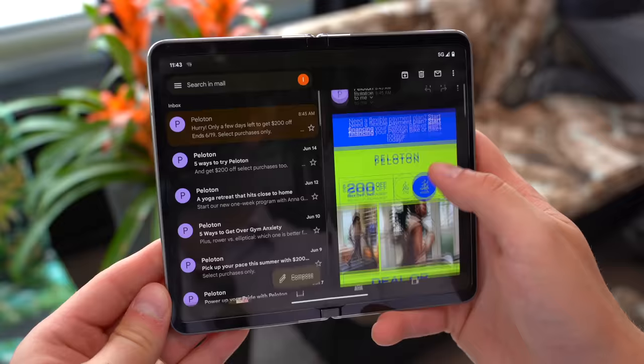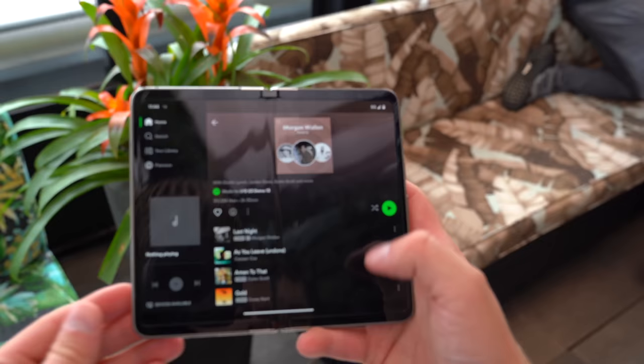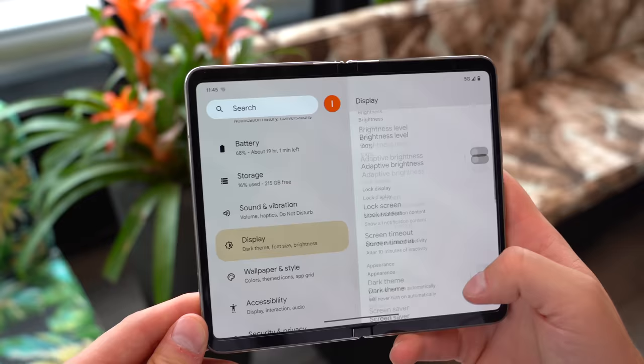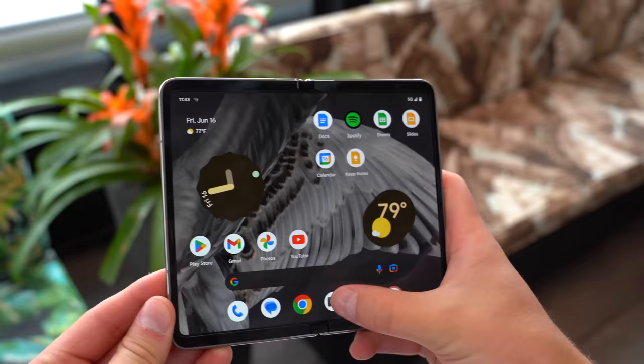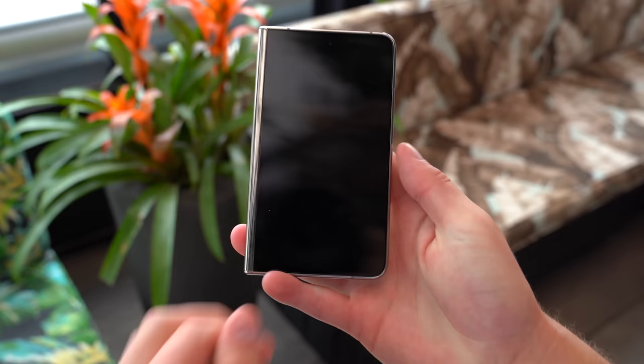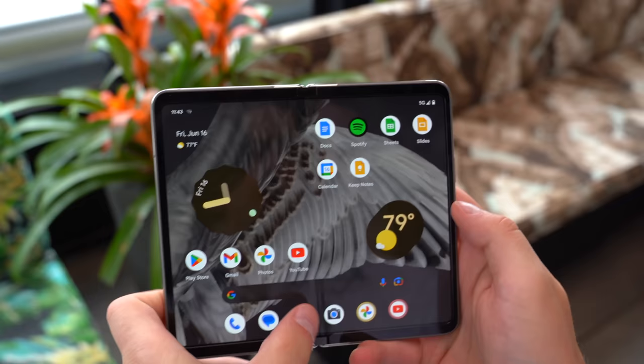Gmail, for example, will show side-by-side with a list of your emails and the full email on the right. However, in vertical orientation, it just pulls up the full email in full screen. Other apps like Spotify, Settings, and TikTok take advantage of the full inside display, while others have some black bars on the side — and that, in my opinion, is more on the developer side of things. Hopefully they catch up now that Google has an official foldable on Android. Something really interesting is that Google has decided for you which applications will continue on the front screen after you have them open on the inside screen. For example, YouTube or the camera app will continue on the front screen when you close the phone.